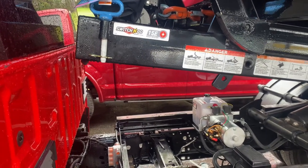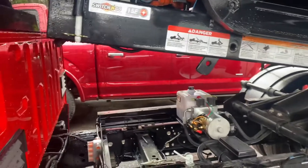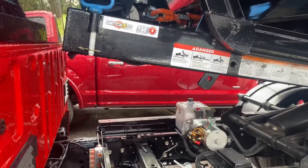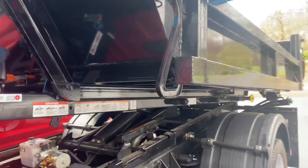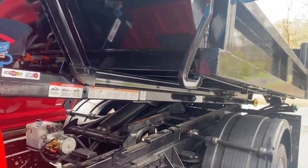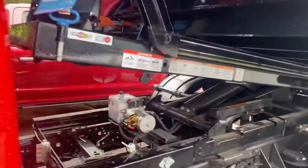I had my first problem with my Switch and Go body 15E hoist system. It was at the dump. I loaded it up with a couple cabinets, I was dumping it, it went all the way up, slid out, and then wouldn't go back down.